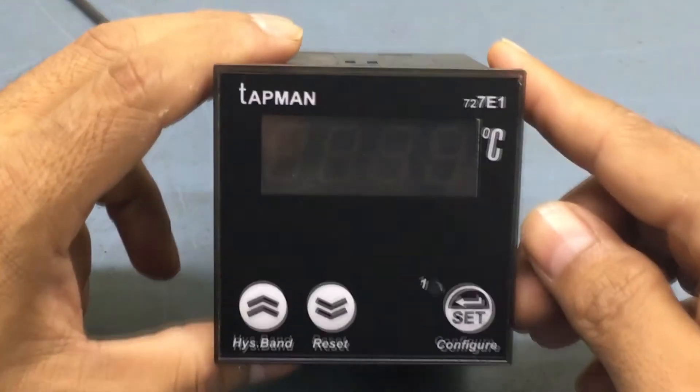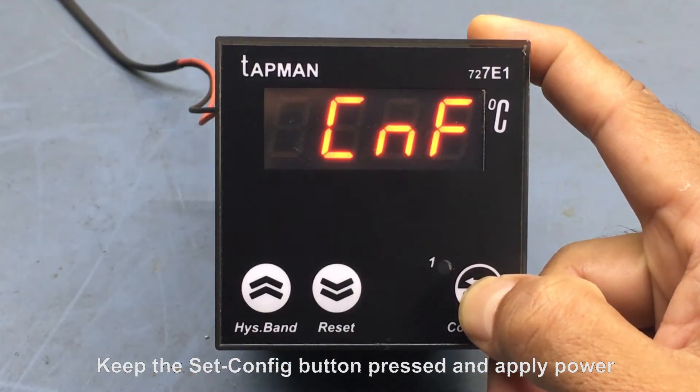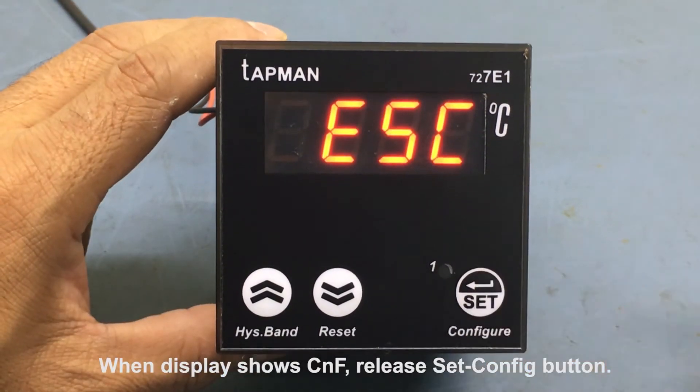Ok, let's start. Keep the set config button pressed and then apply power. This is easily done even when the controller is already installed in a panel. When the display shows CNF, release the set config button.